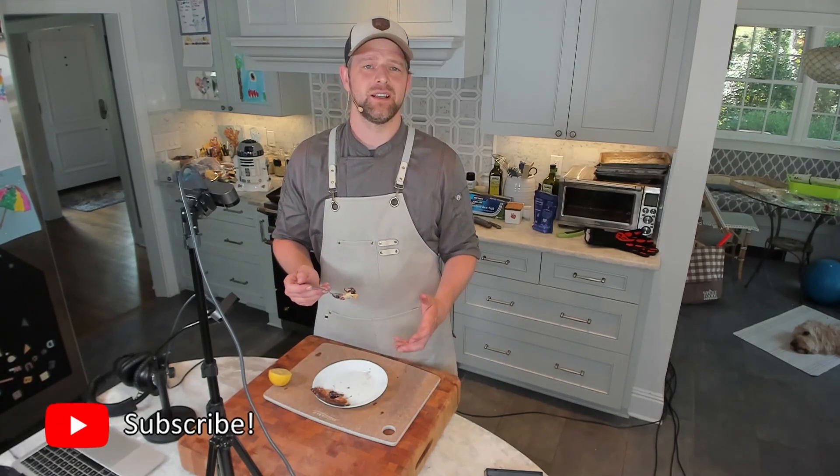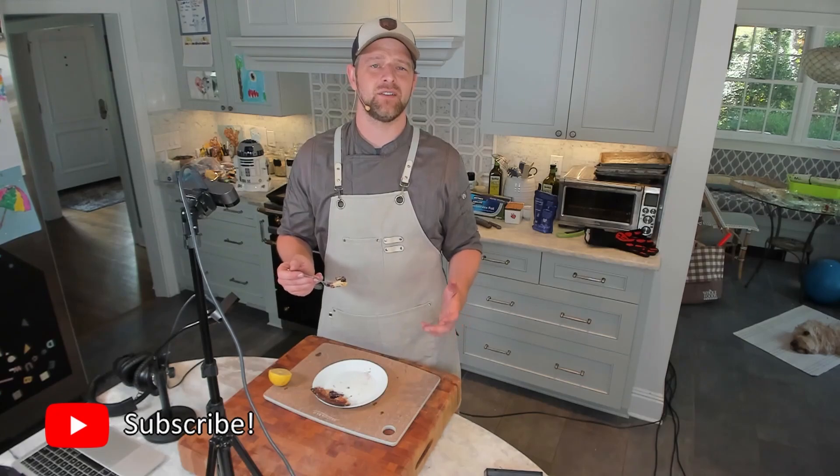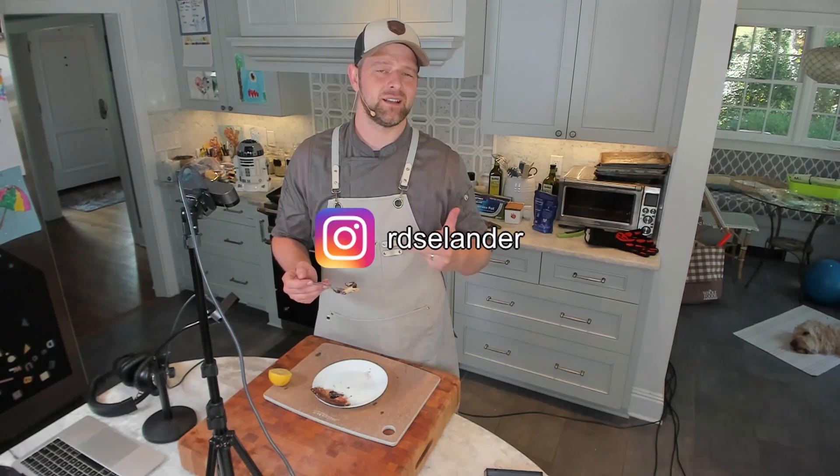Thanks so much for joining! Follow me at youtube.com/russellcookslive — I'm obviously here on Twitch as well. If you like what you see, drop a follow, and as always Twitter, Instagram, and TikTok links are all below. Thanks again, I'll see you next time. Cheers!